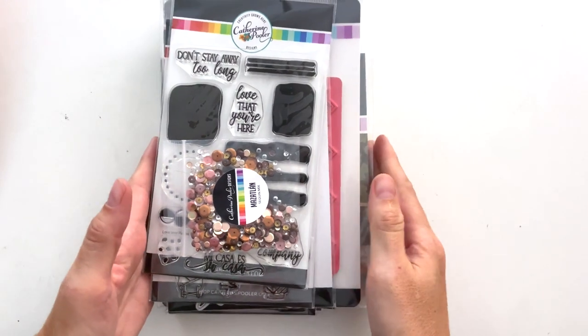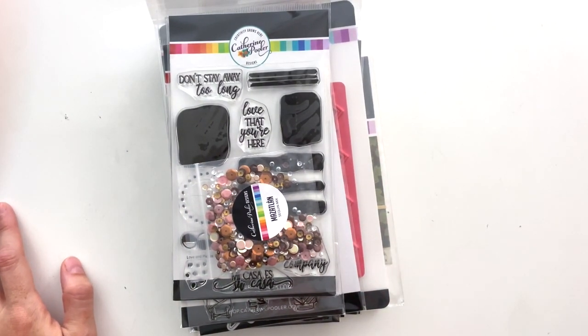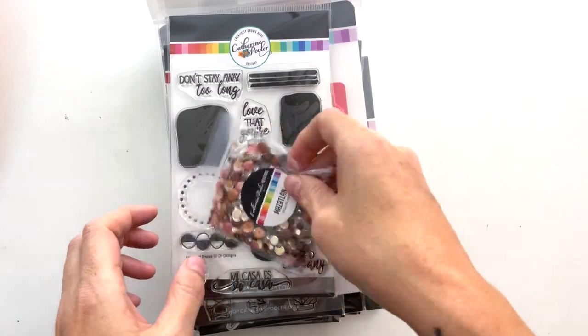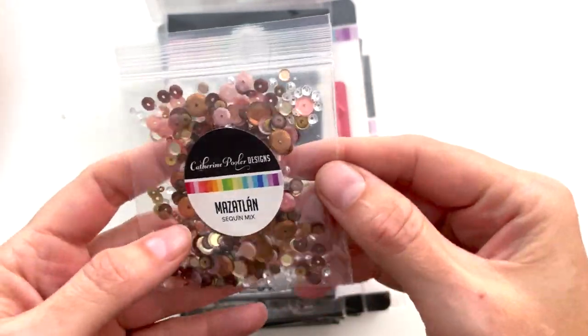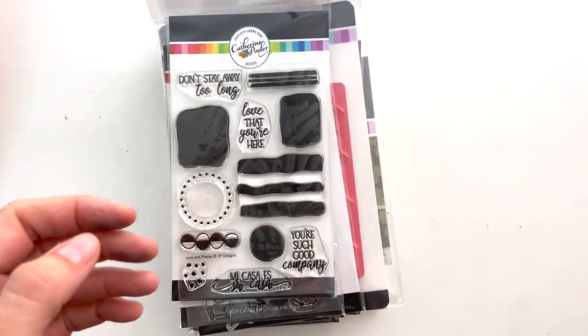This goes all the way through the Halloween release. We have things that are debuting today at Catherine Pooler Designs — I didn't design these, but they threw them in because they're very pretty and coordinate with something I did design in this box. Look how pretty those are!